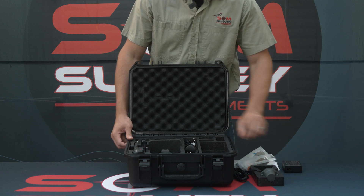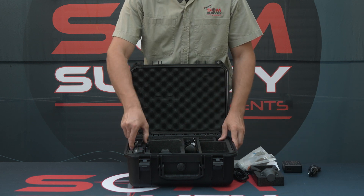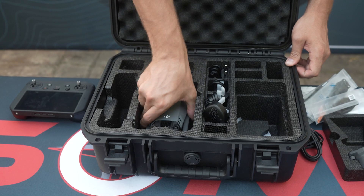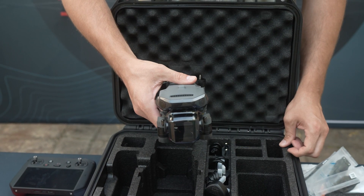We've got the charger, charger cable, and the smart controller — and the unit we've all been waiting for: the Mavic 3 Enterprise RTK.